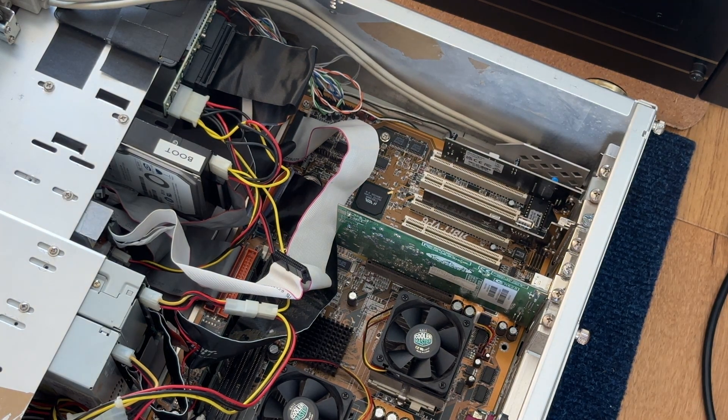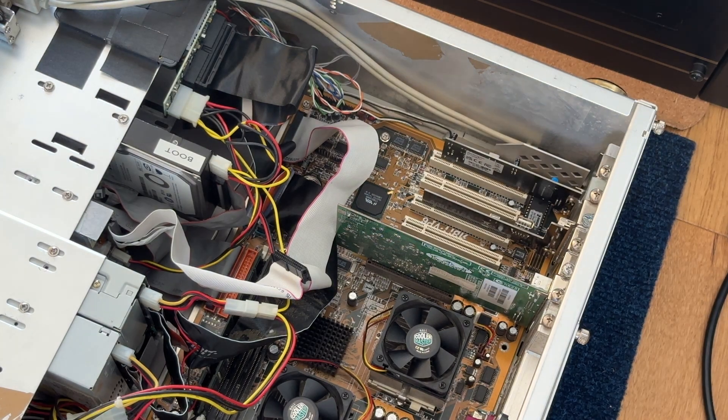I think that's the tour really — I think it's quite beautiful inside. Don't forget this is a 20-year-old PC and it's still about to work, as you're going to see. We're going to start it up, have a look at a few things in the BIOS, and then look at Windows XP, which is what's currently installed.